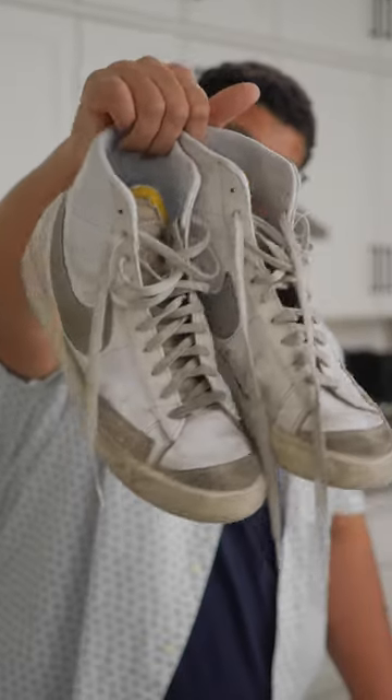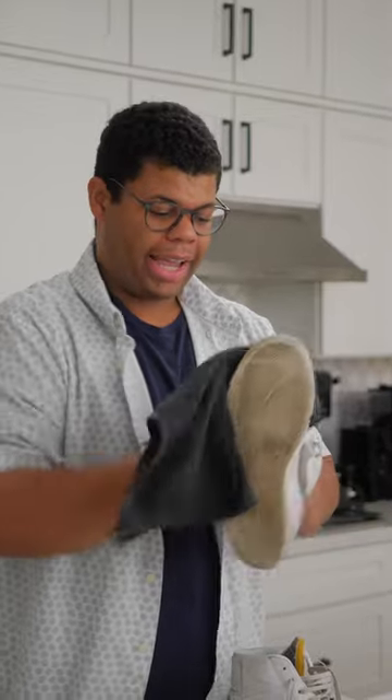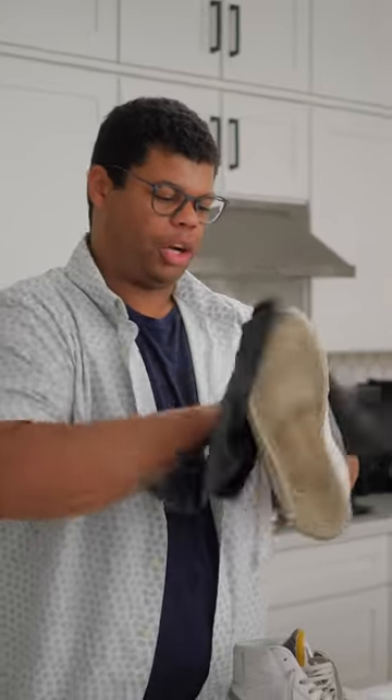These shoes used to be white, now I think they're brownish gray. Let's clean them up. I like to use a damp rag and just get all that loose dirt off there.